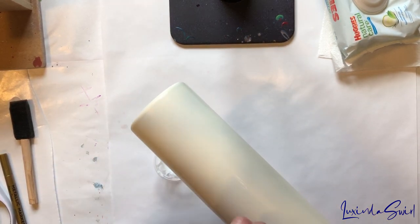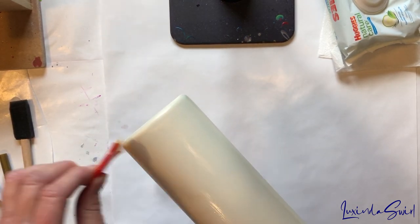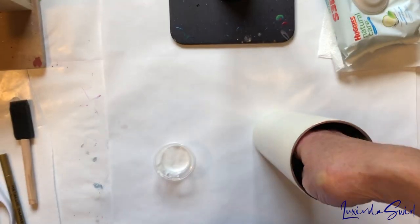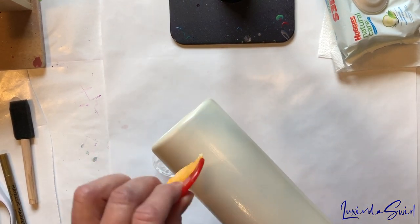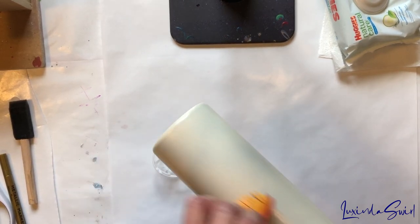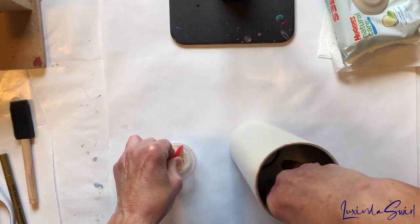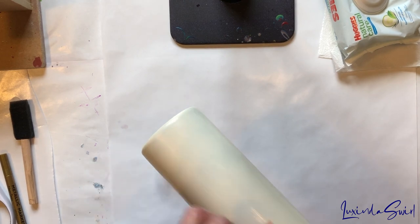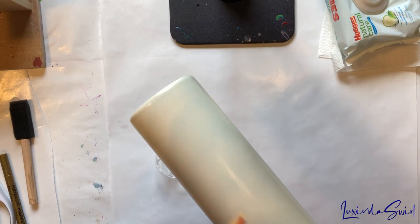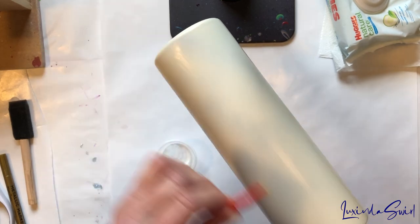I'm going to brush it onto my cup. I'm not going to worry about the very upper and lower rim because the paper won't be going there. I'm going to brush it on, let it dry for 15 to 20 minutes or so, and then use the tacky factor to place my paper on the cup where I want it. Hopefully, if I screw it up because it's a little tricky getting it perfectly straight, maybe I'll be able to pull it off and reposition it without damaging the paper.